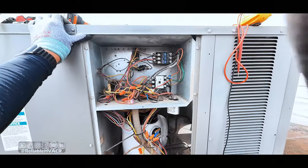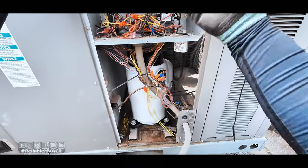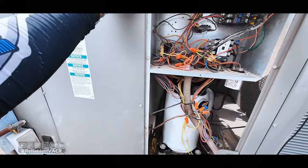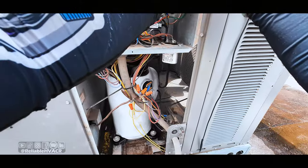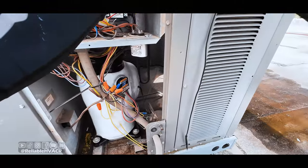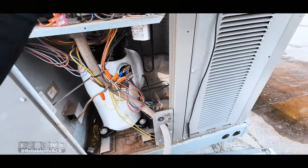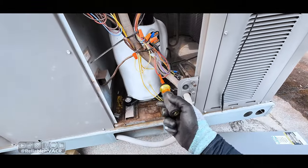We got the new one in. I'm not a big fan of this wiring either — a lot of it is the way it's in the schematic. As long as we're good with no loose connections, none of that. I should probably tighten some of these down. They're in there — just making sure nothing's loose. I tightened everything and we're going to see if we can run the fan.